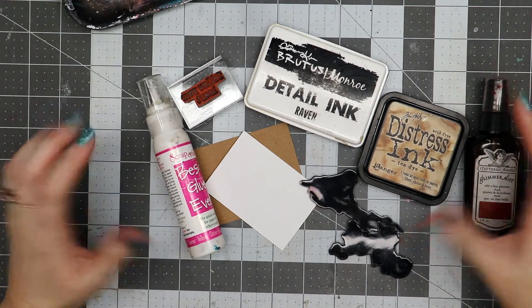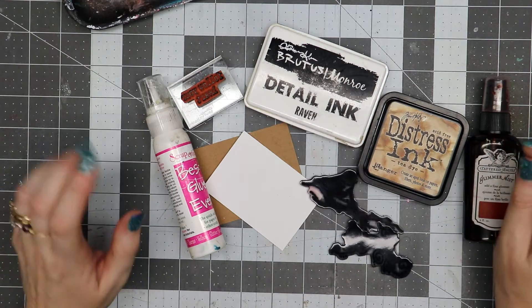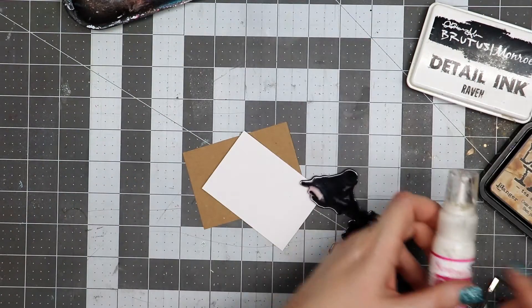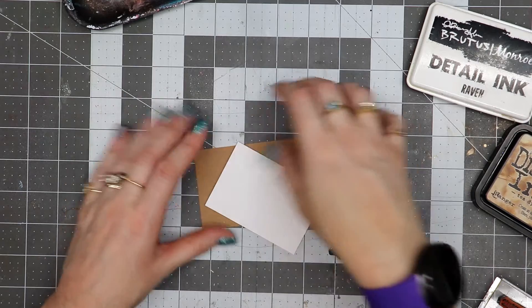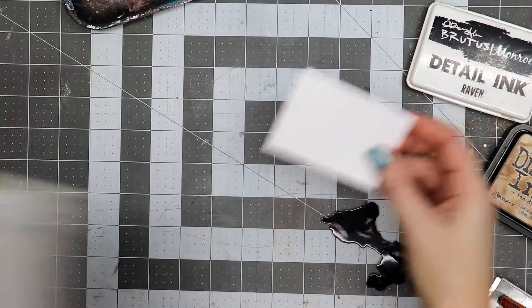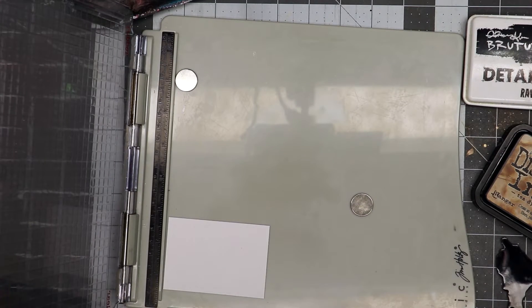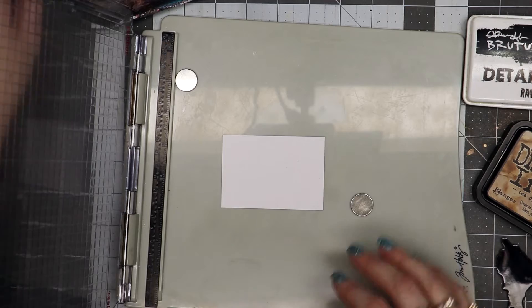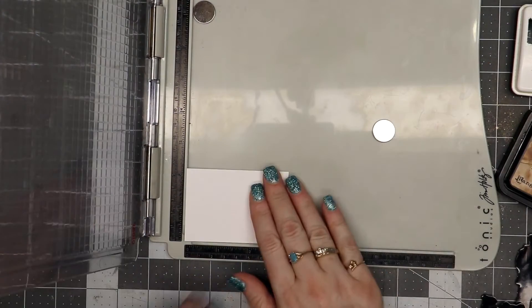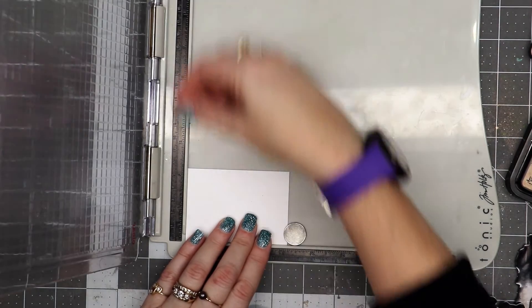Hello everyone, Linda Israel here. I have a few supplies set out to make an artist trading card by stamping on it and then adding a couple of embellishments. A lot of people have asked me about stamping and keeping it relatively simple, not having to color it. An artist trading card, or ATC, is two and a half by three and a half inches in size, and it's designed to be traded with other people — basically a little work of art.